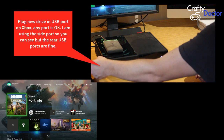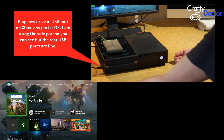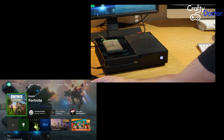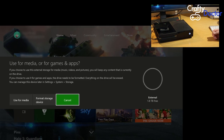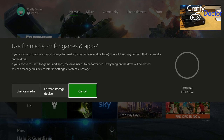If you keep your eye on the Xbox home screen you should see it pop up in a minute. Give it a second just to recognize the new drive. I've now got two drives connected — my old one terabyte and the new two terabyte one. You can see on screen the option: use for media or for games and apps, so it's asking how you want to format it.